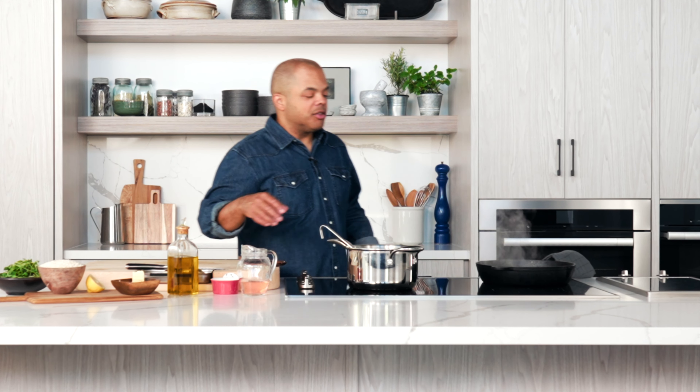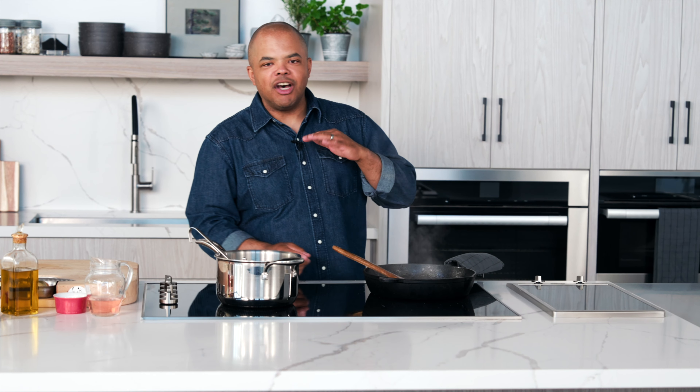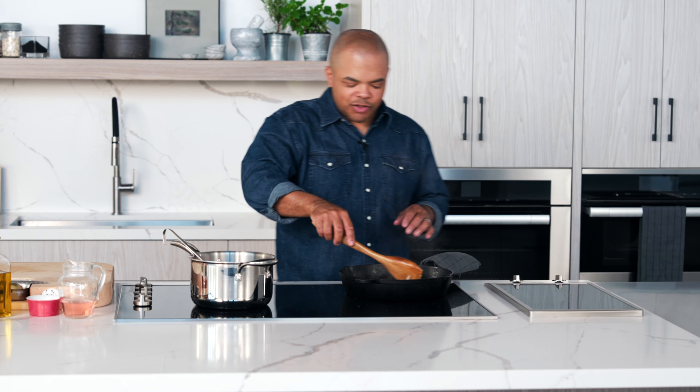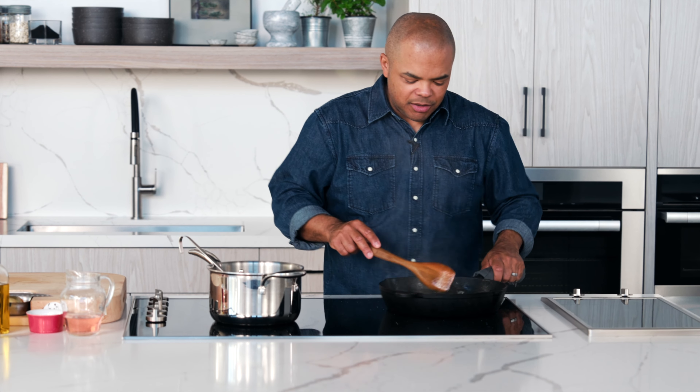Salt helps to extract the moisture out of the onion really quickly. It helps not only season the dish, but it also helps sweat it easily without browning the vegetables, because we're releasing the moisture. The aroma is incredible already — butter and onions, time-tested, gorgeous combination. So many cultures around the world start so many dishes with butter and onions.